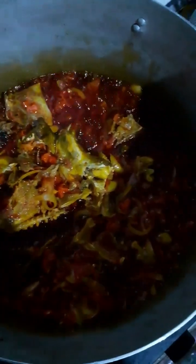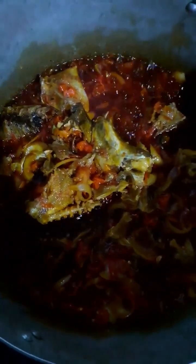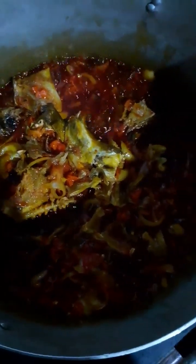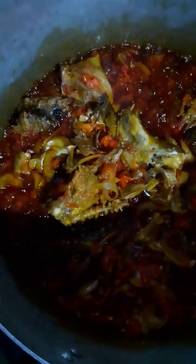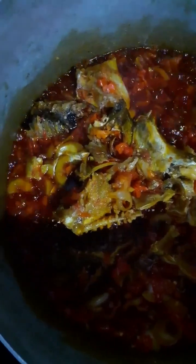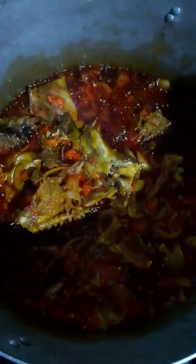While all this is simmering or cooking to soften, it is important to note that there are three other ingredients which I did not include during the recitation, which I will bring in later. These include bouillon or stock cubes, some salt, and some red Cameroon pepper powder.